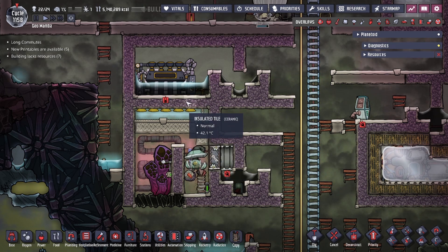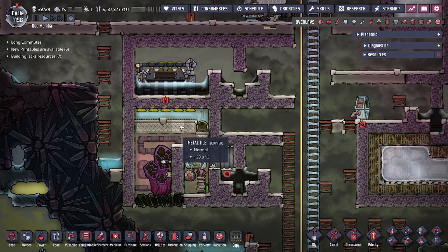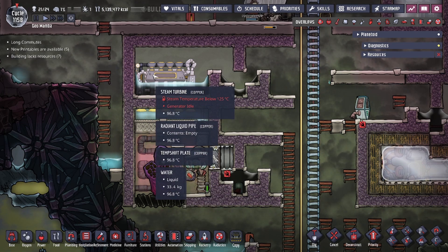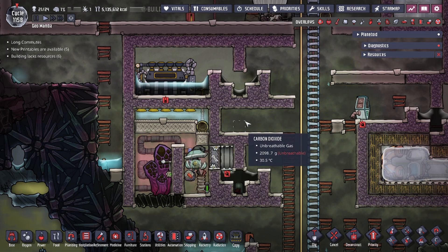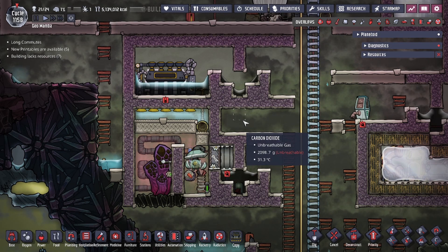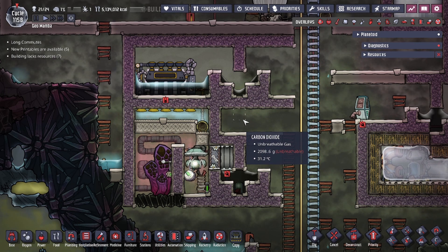Additionally, you will need access to ceramic and plastic for the steam turbine, and of course refined metal for the metal tiles, metal temp shift plates, and the automation wire. This build also does not work out of the box and does require a little bit of balancing and priming, but we'll get into that later in the video.